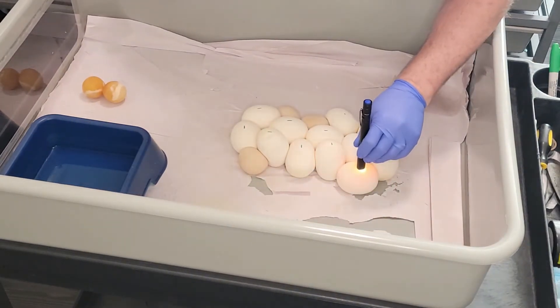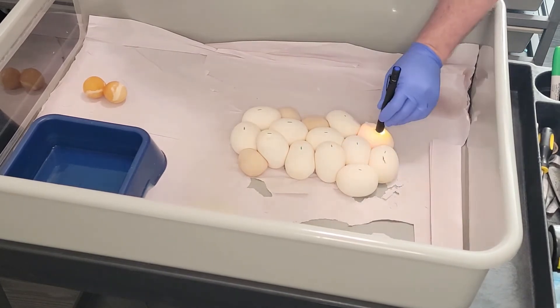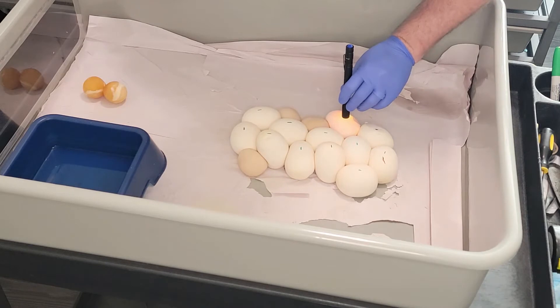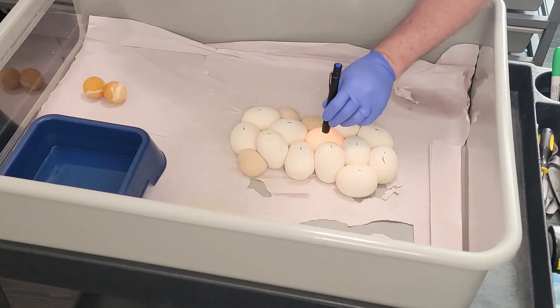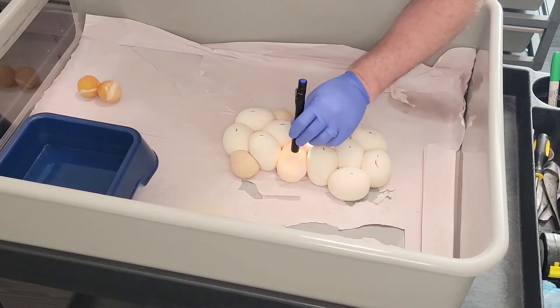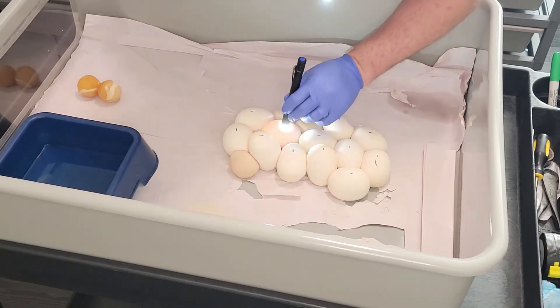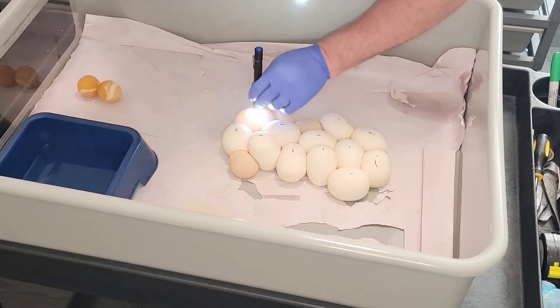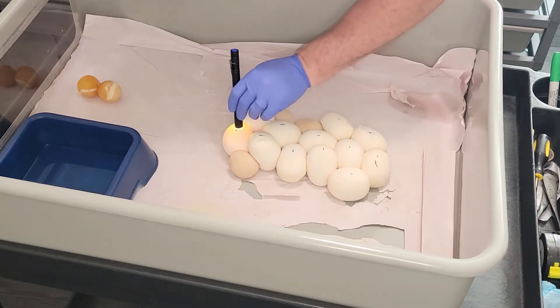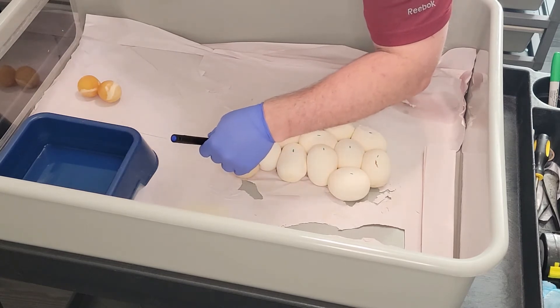That looks good — nice strong veins. That one's good, nice strong veins. Good, good, good, good, that one's good. Good, good, good, good, good, good.